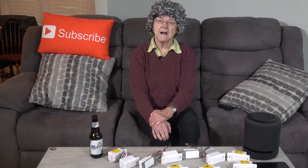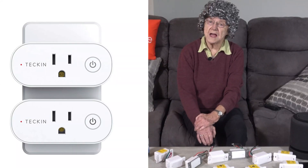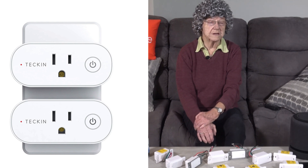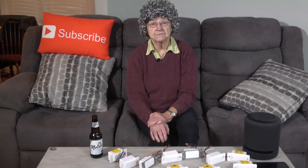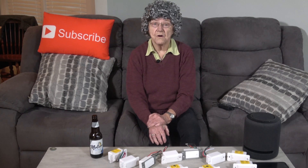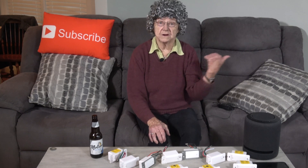I also have this four-pack of smart plugs, and because of the plugs' narrow size you can fit two of them on an outlet at once. These are great for things like a floor lamp, a fan, or even a heater. I installed one for this table lamp here.